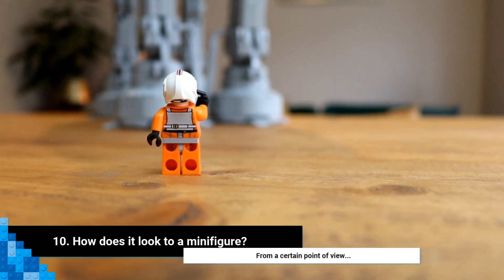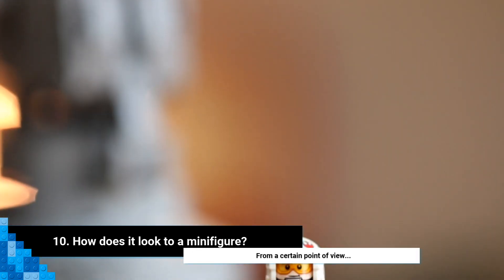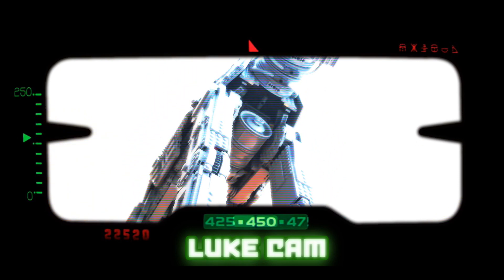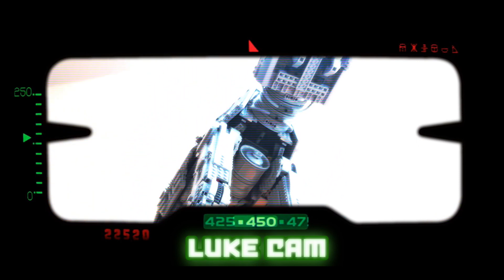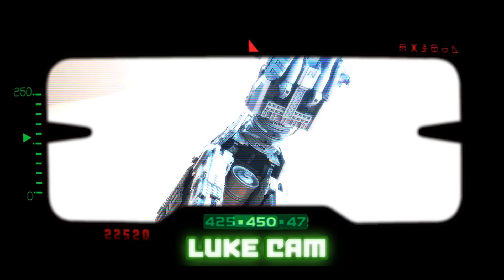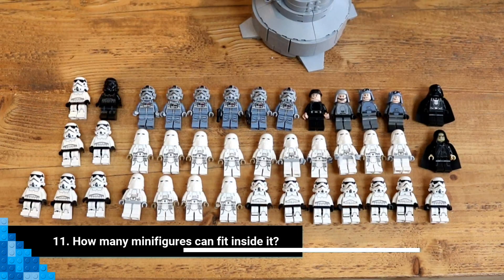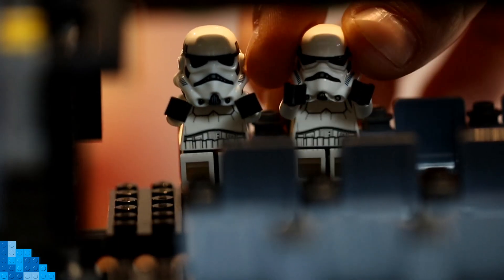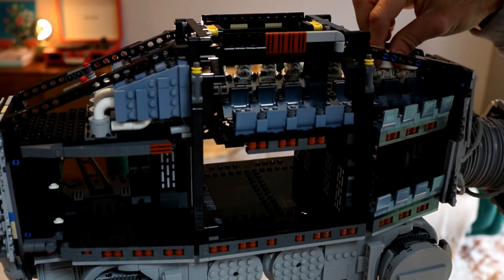Number ten: how does it look to a minifigure? Well, we gave little Luke here a camera to show you — and that is impressive.